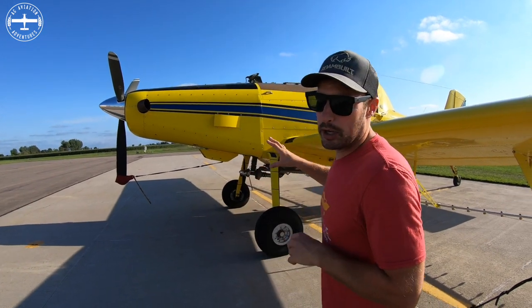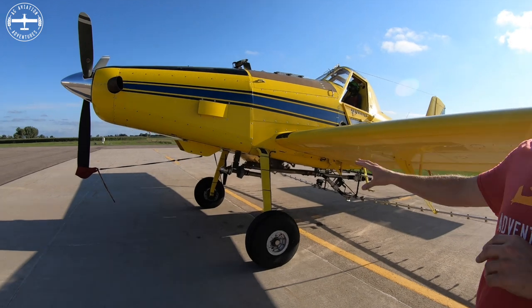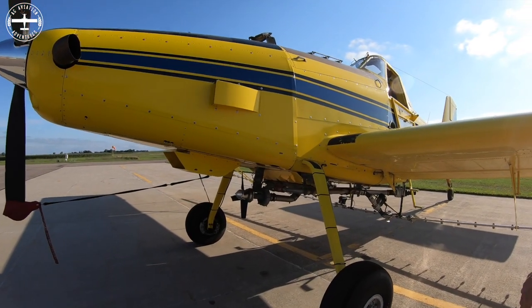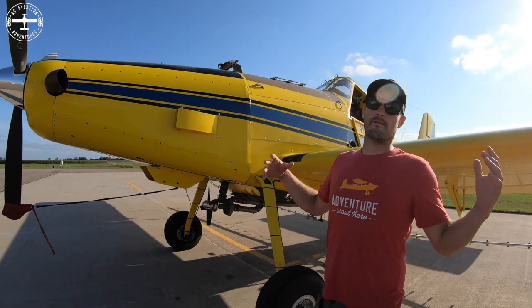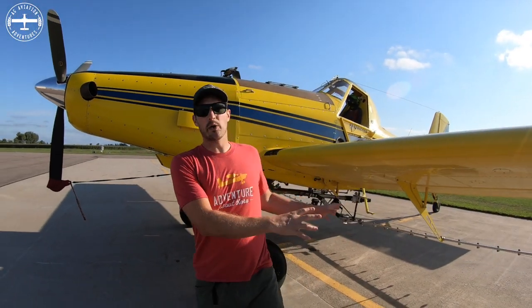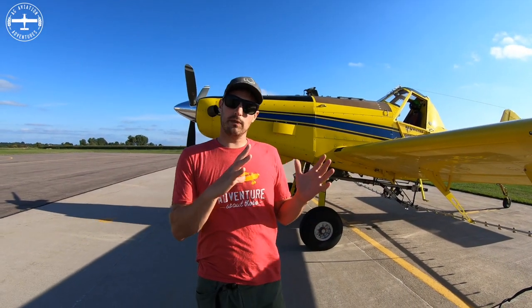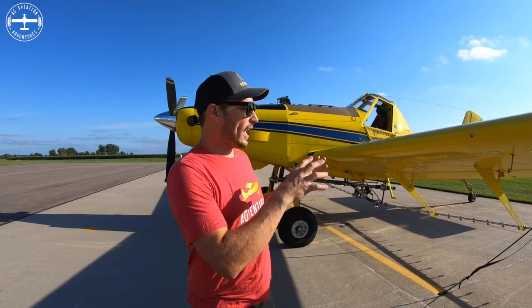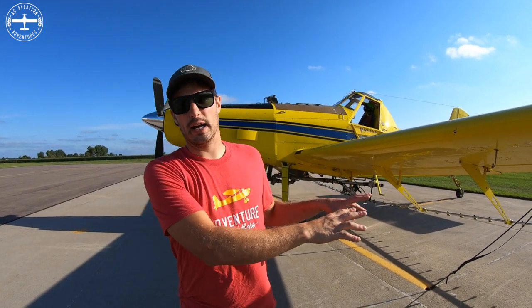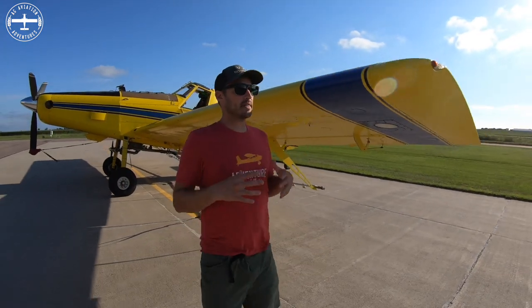There's also a small pump located underneath the nose of the airplane, and that's what pressurizes the entire system for getting the spray out of the booms and out of the airplane. That pump has blades on it, and it's just the airflow going over those blades that makes it spin and pressurizes everything.